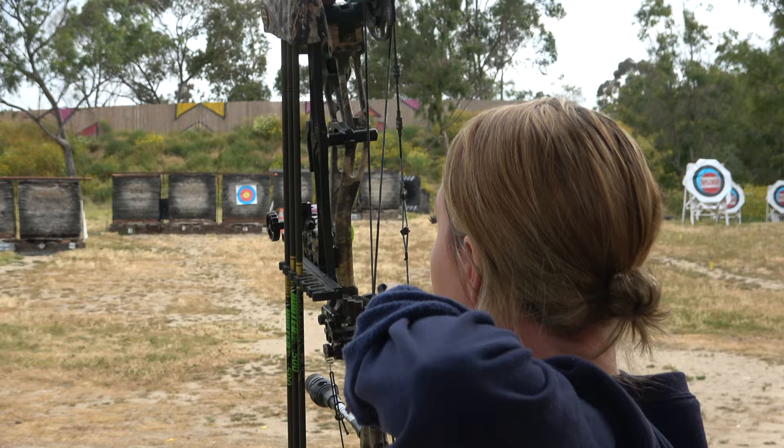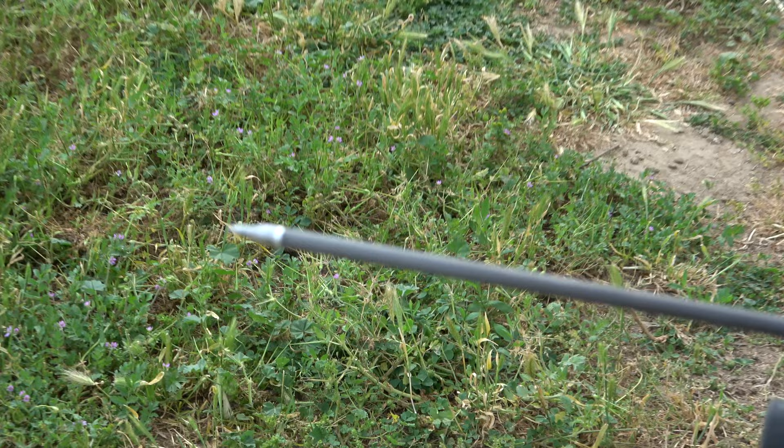I hate these tips, by the way — hate them with a passion. If you want to shoot them, be my guest, but for some reason I don't think they fly well.